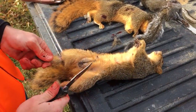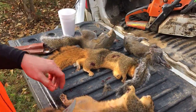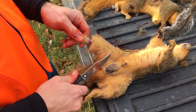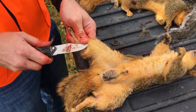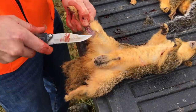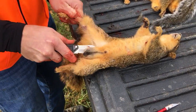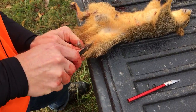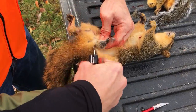All right folks, we're gonna learn to clean a squirrel today. We got a few of them so let's get started. First, cut around your back legs all the way around. It's kind of like a deer, it's exactly like a deer — a really small one. Get it down to right there where you can go across. Those are important right there.